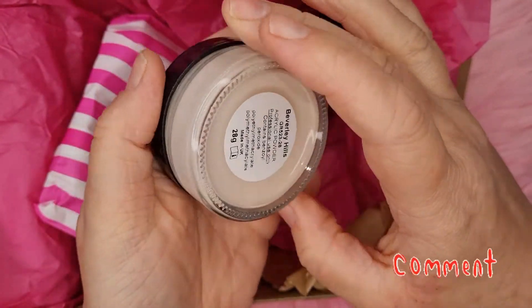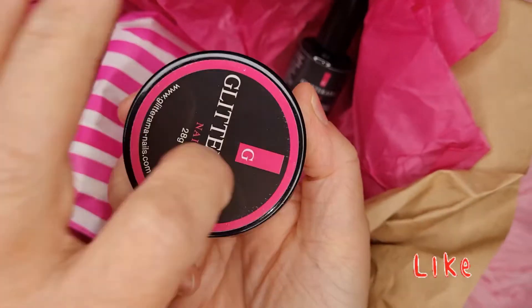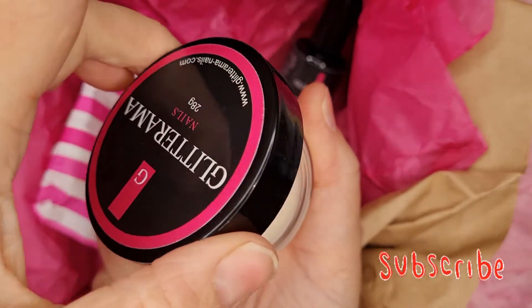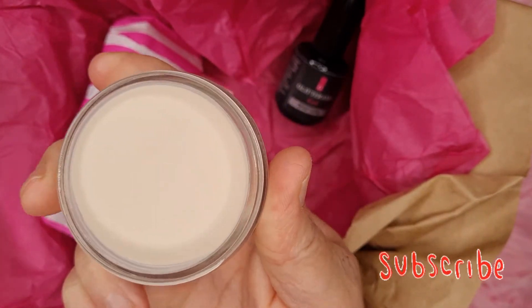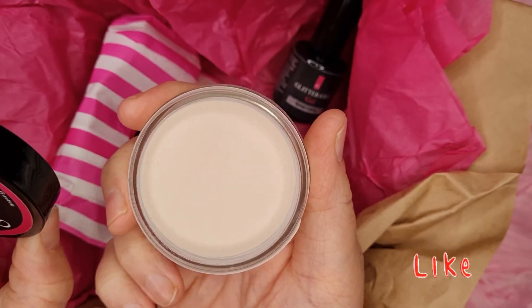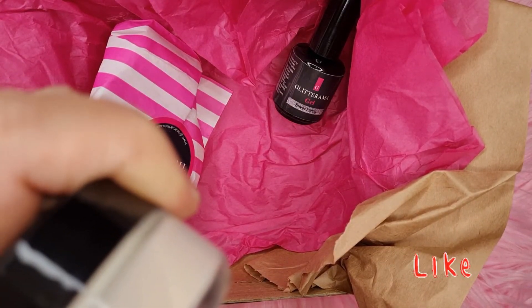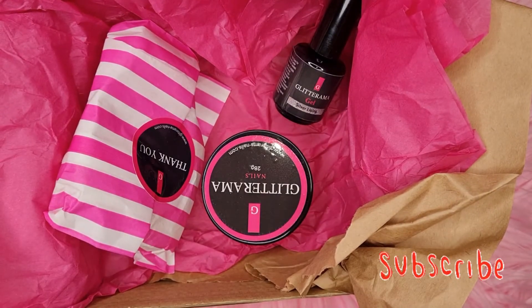And then we've got 28 grams of acrylic, and this is Beverly Hills — nice! I don't think it's a core color... actually, looking at it, it does look like a core color, so it's probably a nude. It doesn't say it's a core color. I think this is the first acrylic powder I've had that's been in a glass pot.